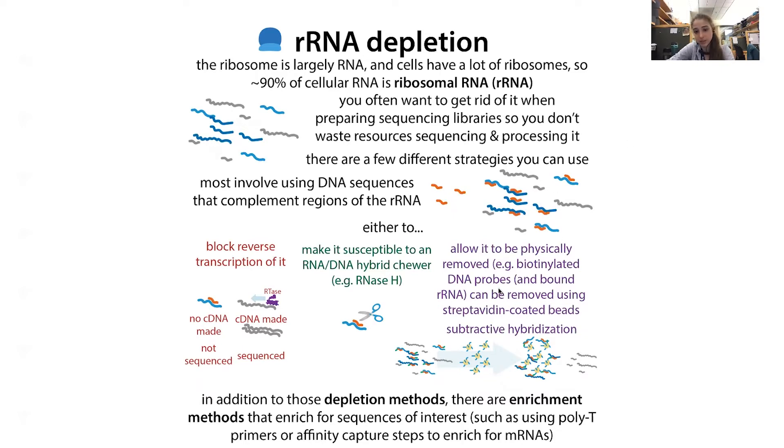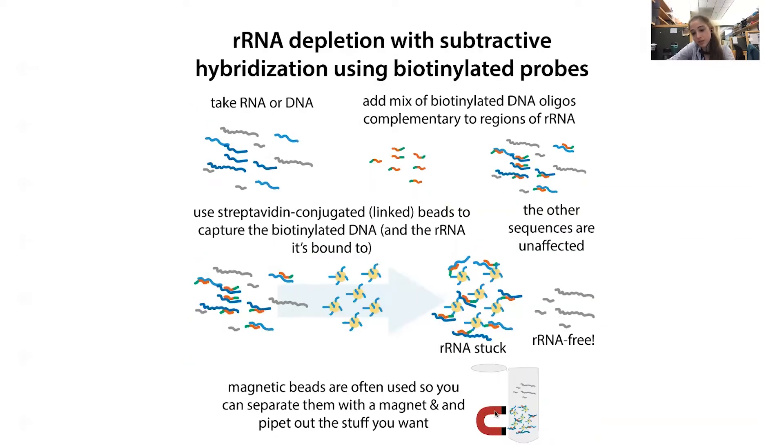The idea with magnetic beads is that you can physically remove the ribosomal RNA by binding it to DNA probes that you then bind to beads. Then you capture those beads using a magnet, get them to the side of the tube, and pull out the rRNA-free RNA — the RNA without the ribosomal stuff. You can also do things to remove cDNA derived from ribosomal RNA, but then you're wasting the effort already spent on cDNA conversion.